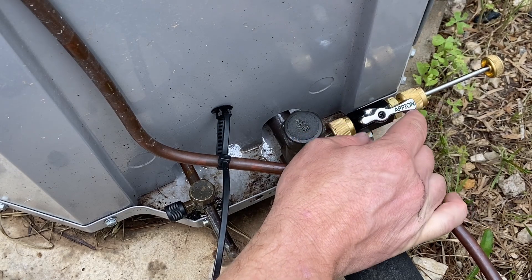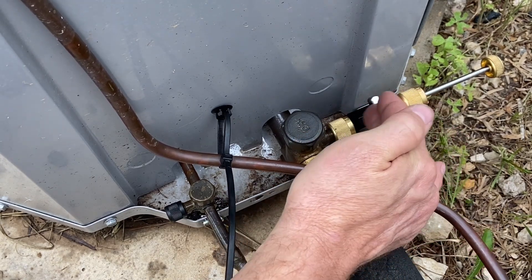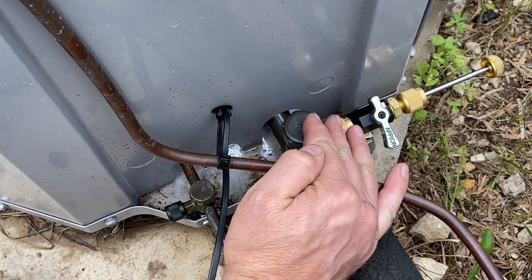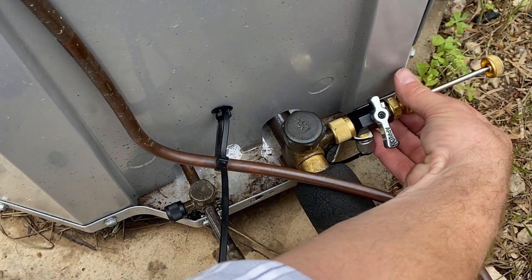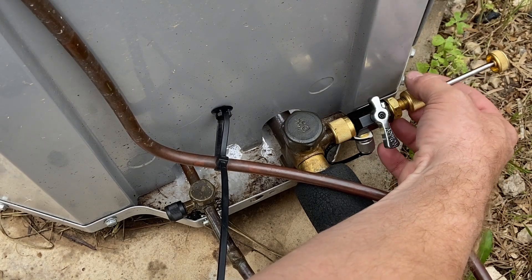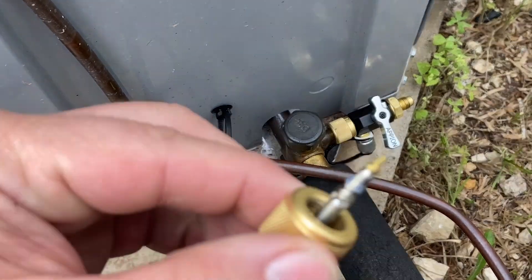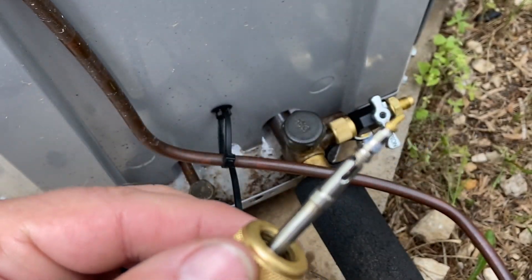The pressure pushes that all the way out. Now I'm going to take this valve and close it off — this closes the refrigerant from leaking out. Now if we're lucky, we unscrew this and our valve core should be right here on the end. Sometimes you have to take a second run at it, but this time we have it perfectly captured right here on the end. So this is our valve core.